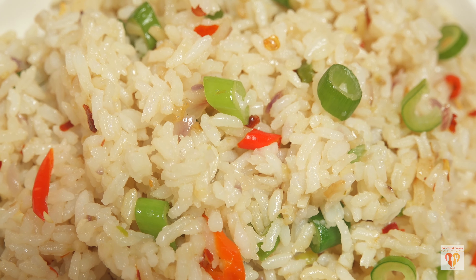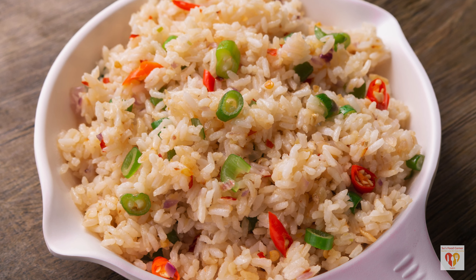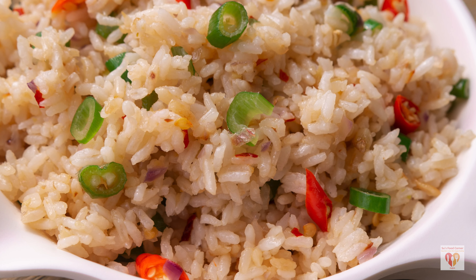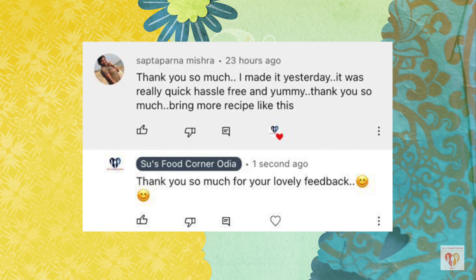Try this out and let me know how it turned out. For those who had requested quick recipes, this one is for you. I've used pre-cooked rice here, so you can also use leftover rice — this recipe works perfectly with that. Try it out and let me know how it turned out.